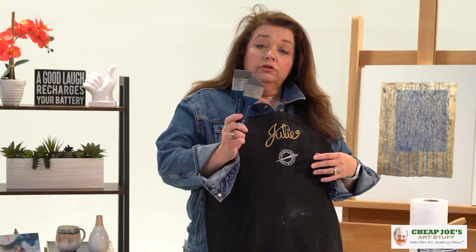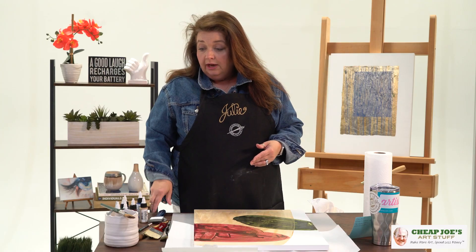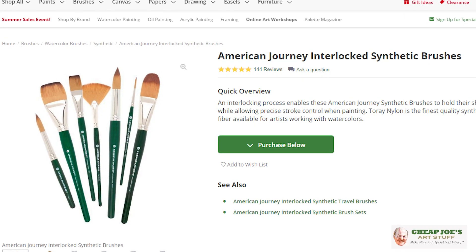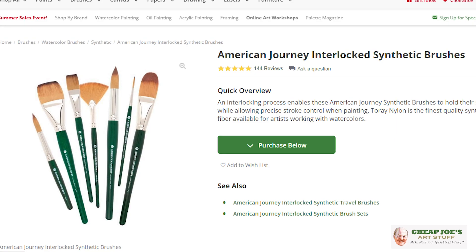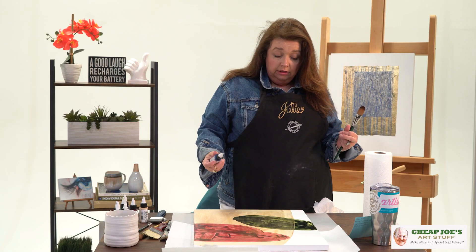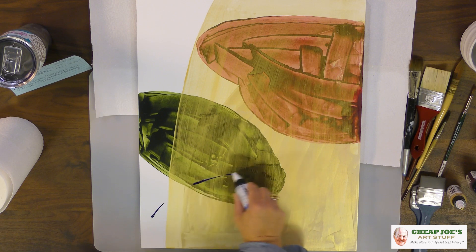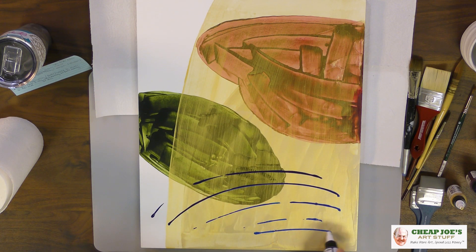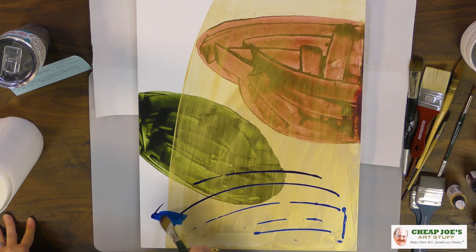Those first layers were done with the Cheap Joe's Mega Movers. But now I'm actually going to be using the Cheap Joe's Interlocked Synthetic, this 50-50 brush. And what I'm doing — you're probably going to have a heart attack — I'm going to go ahead and just put the acrylic right on the surface. That's how I did it with these others. It works just fine for me, in my opinion, and I really like the way that it looks.